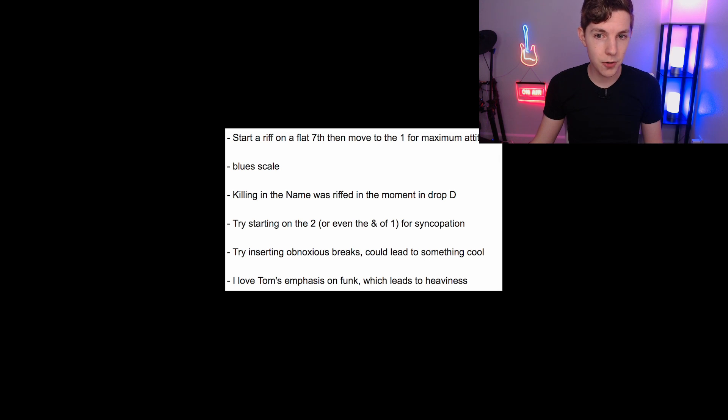He also mentioned that for maximum attitude, the interval he likes is to start a riff on a flat seventh and then move to the one. He uses the blues scale, and experimenting with different tuning styles can often lead to inspiration. He gave the story that the main 'Killing in the Name' riff came about when he was teaching guitar for some side income — he showed a student how to play in drop D, started riffing, immediately said 'hold up, I have to record this,' and brought it to the band later. That became the main riff of that song, which is pretty wild. It relies on a lot of the techniques we already talked about.